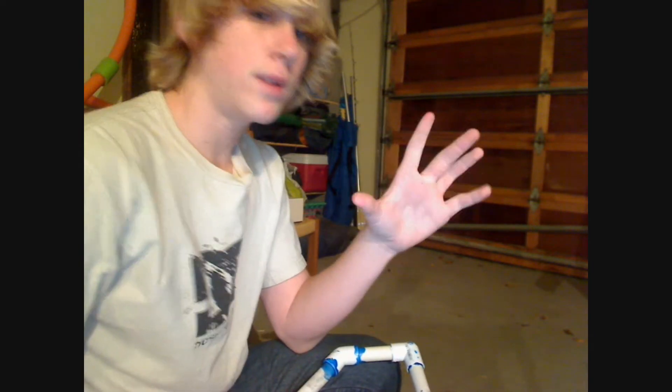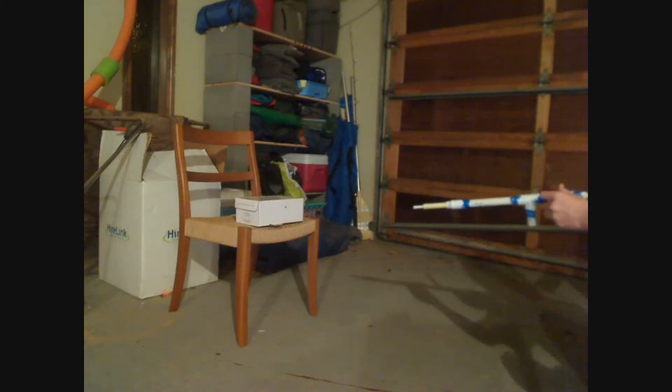First I'll do a full-power shot with an airsoft BB using the whole tank of air, then a full-power nerf bullet shot, then three of each — three airsoft BBs and three nerf bullets — using only one set of 30 pumps. Alright, it went right through. And there's the nerf shot.